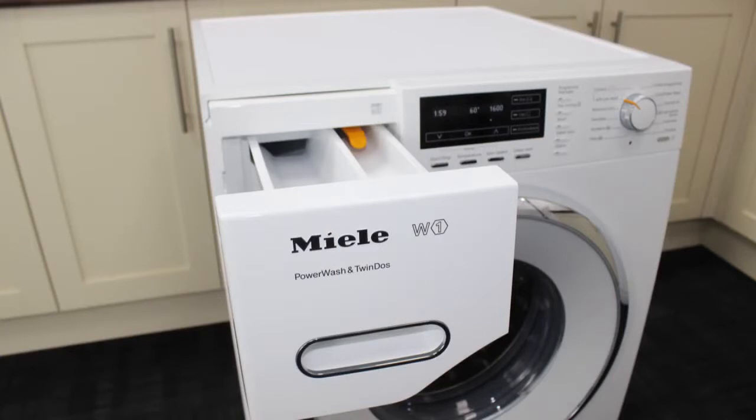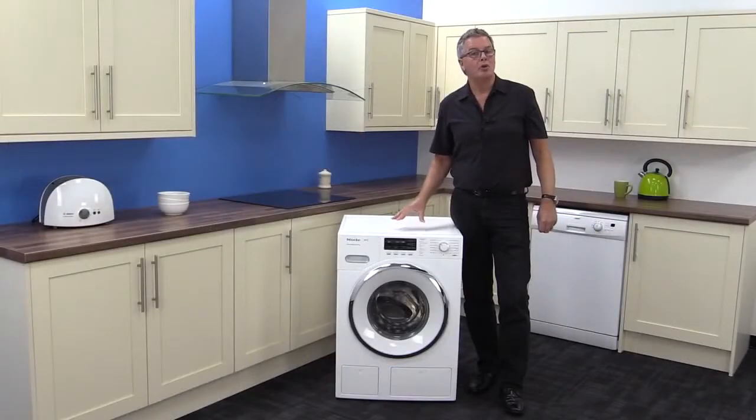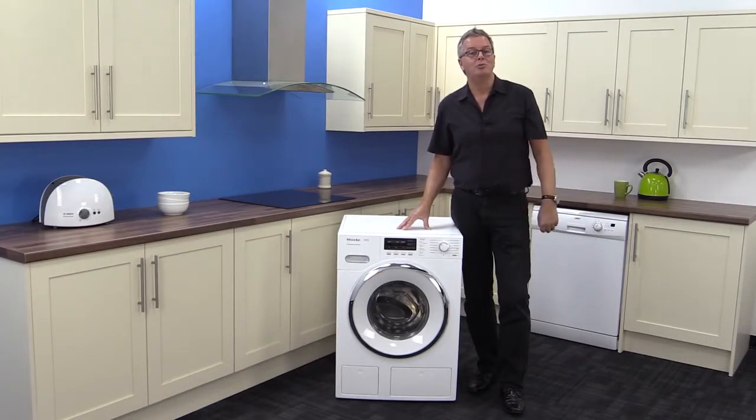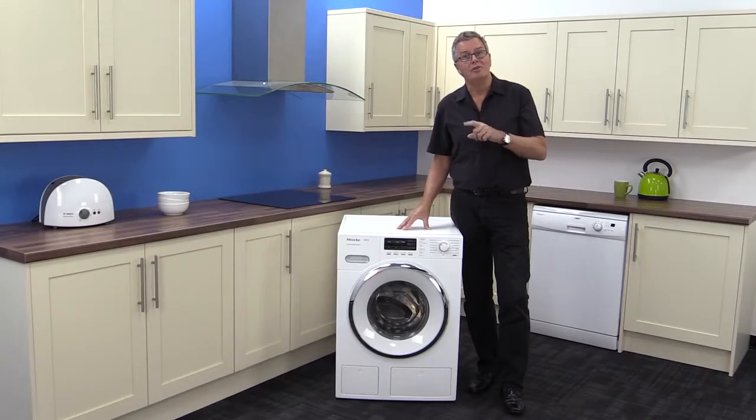Summing up: the W1 washers are as good as it gets. They will give you a great wash for a very long time, and you can have one delivered free of charge tomorrow from Mark's Electrical, or maybe even this evening.